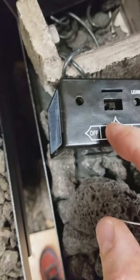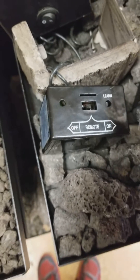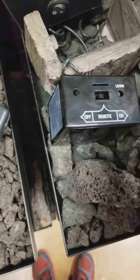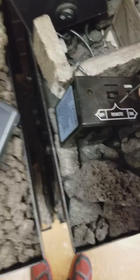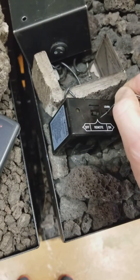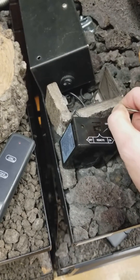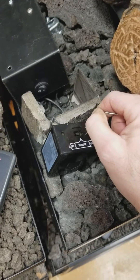With the switch in the center at remote, we're going to depress the learn button for an entire minute. What this is doing is basically clearing out the receiver box.